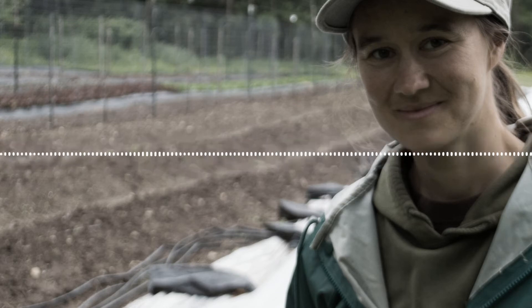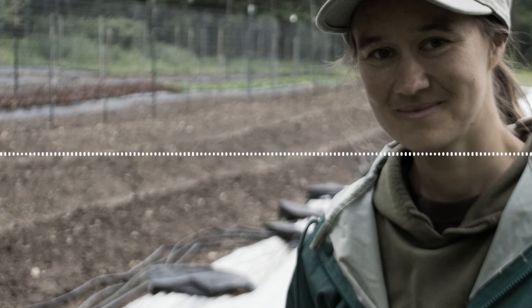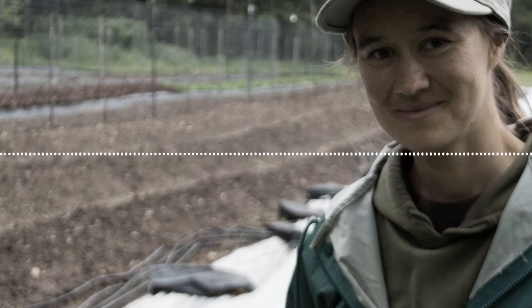It doesn't have to be exactly ten. If you get a couple big ones, or if you pick a couple small ones by accident, you can just put more or less in your bunch to make it look the same volume. That's what's most important — if someone pays three dollars, they're going to pay three dollars for the same quantity of radishes.